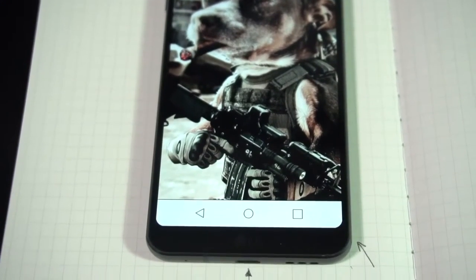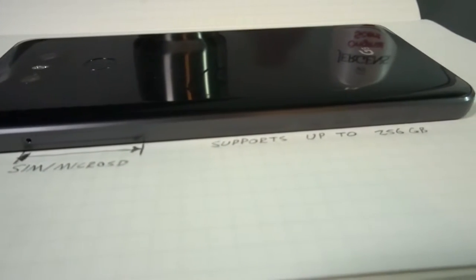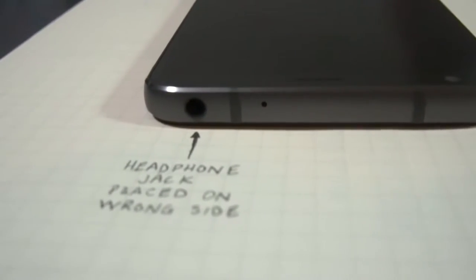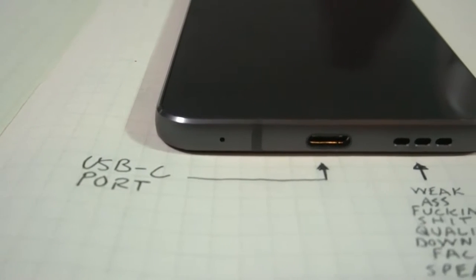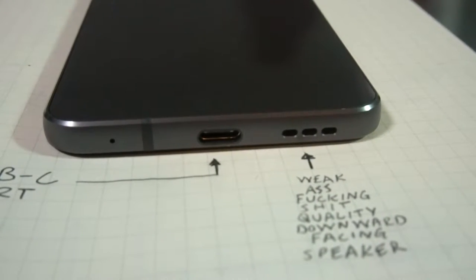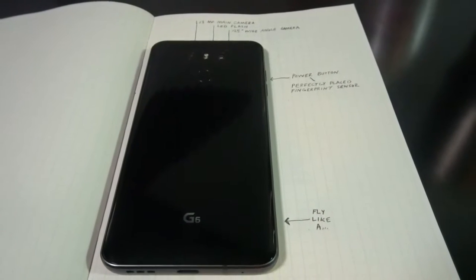The front features a nearly bezel-less face with a front-facing camera. The right side is basically empty, containing your SIM and microSD card slot. Up top you have your headphone jack. On the left are your volume rockers. On the bottom is a USB-C port and one single downward-facing speaker. On the back you have the fingerprint sensor and power button paired with dual 13 megapixel cameras.